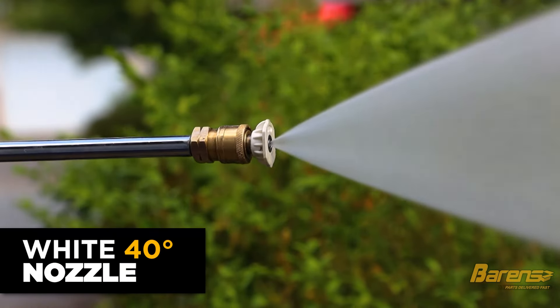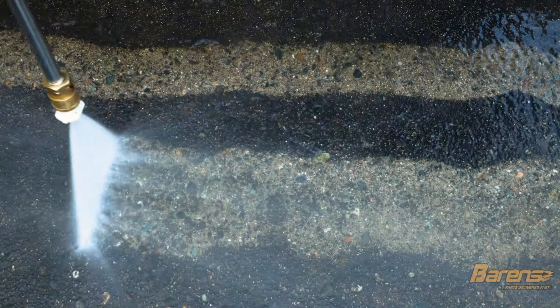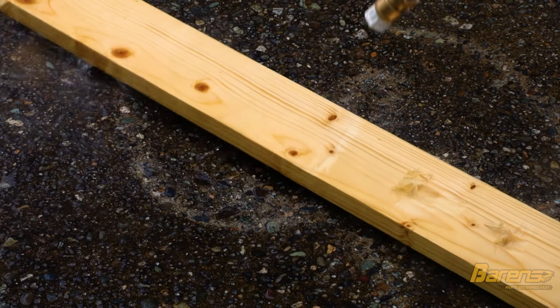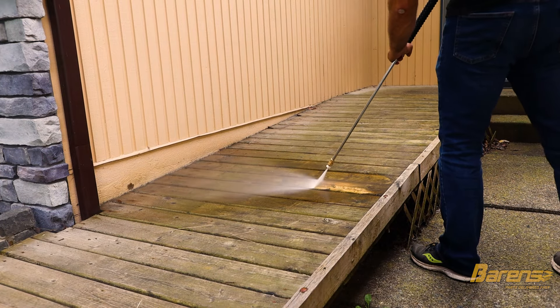The fourth nozzle is a white one. This is a 40 degree spray angle. It covers a much wider path on concrete but doesn't do very much deep cleaning because the pressure is dispersed. It can still damage surfaces if pressed in very close, so care needs to be taken. However, it is ideal for softer surfaces such as wood decks, house siding, or vehicles.